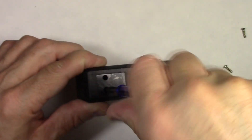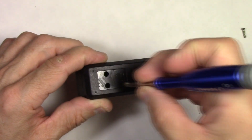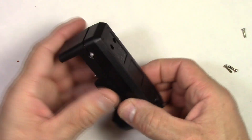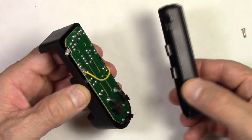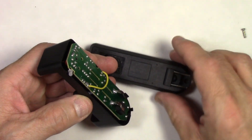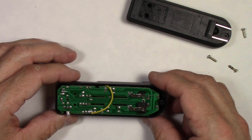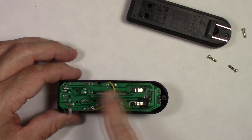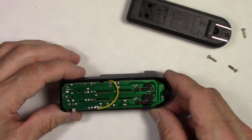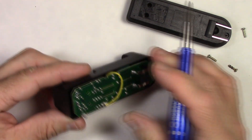Magnetic screwdrivers are really handy, as you can see. Take the last one out and at this point the case will just come apart. We'll take the case apart — you can see the plug portion stays in with no problem. You can leave that there if you wish. There's the charge circuit board — it's a one-sided circuit board — and basically what we need to do is isolate the positive lead.